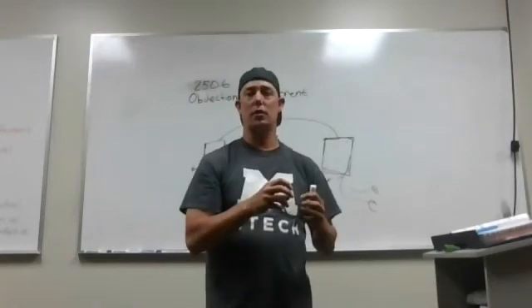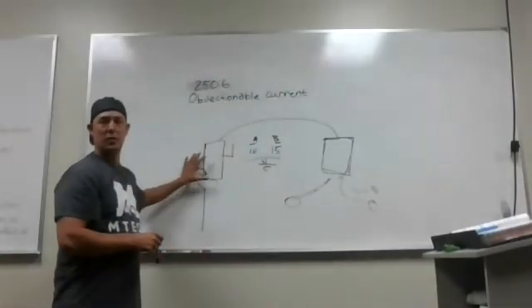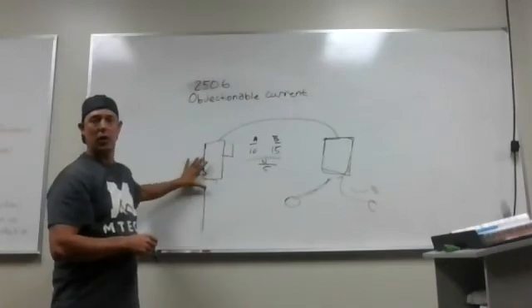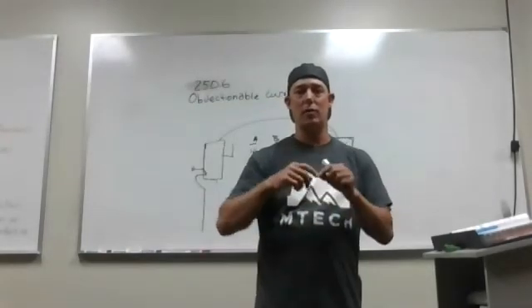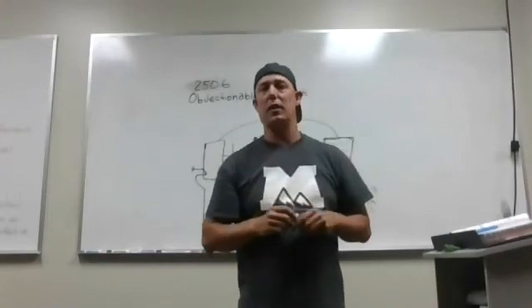We don't want to bond our neutrals downstream. The only place that happens is at the main disconnect — neutrals, grounds, and earthing are all bonded there, never anywhere else. Even on an outlet that doesn't have a ground, if you pigtail off your ground and your neutral, that's going to be an issue.